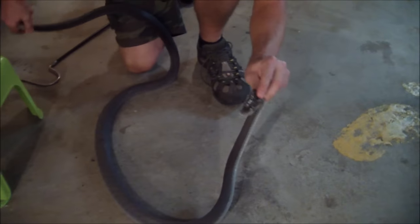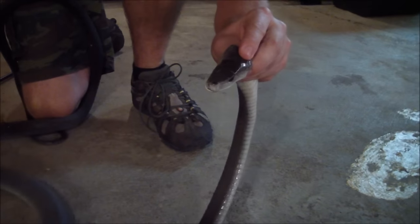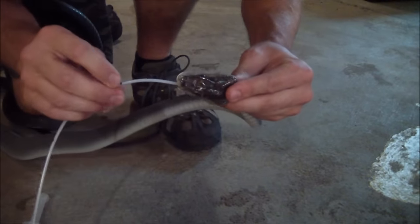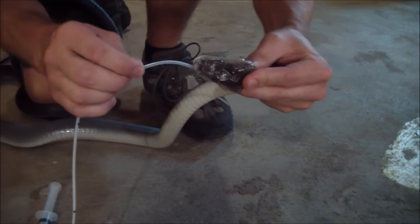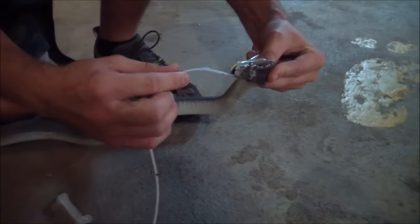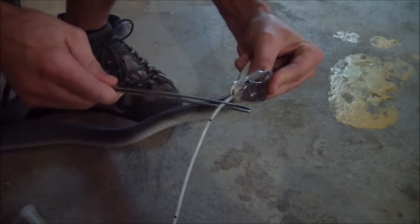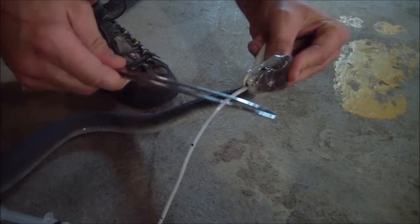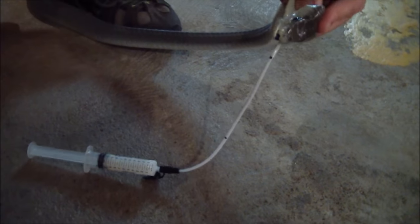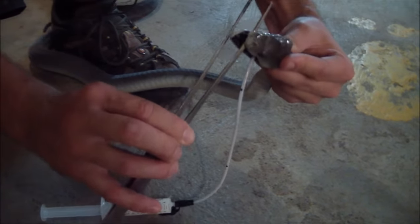Now again I'm just going to get the tube, get the fluid ready. I can feel he's biting down on it a little bit. Just using the tweezers so that we don't get our fingers too close to the sharp end. I'm going to double check that we're not going down the snake's windpipe — nope.